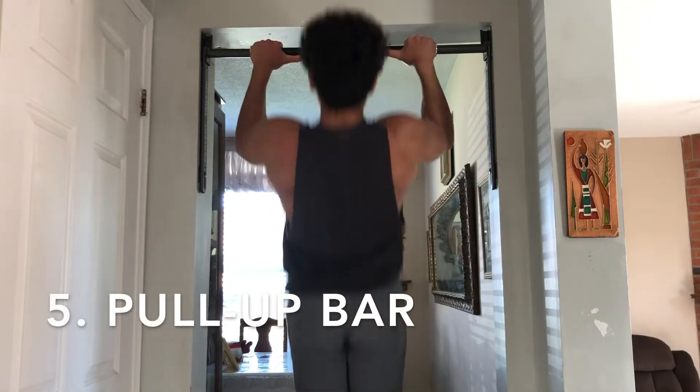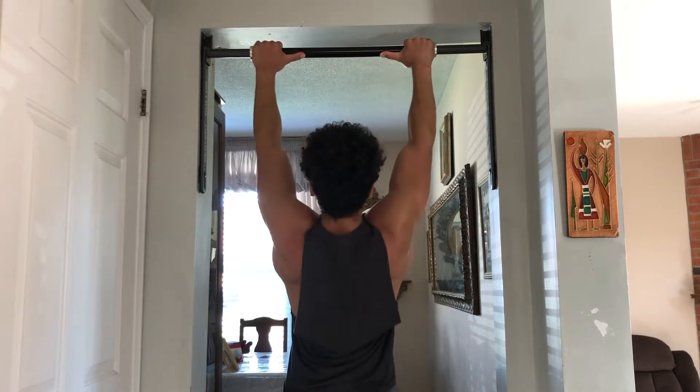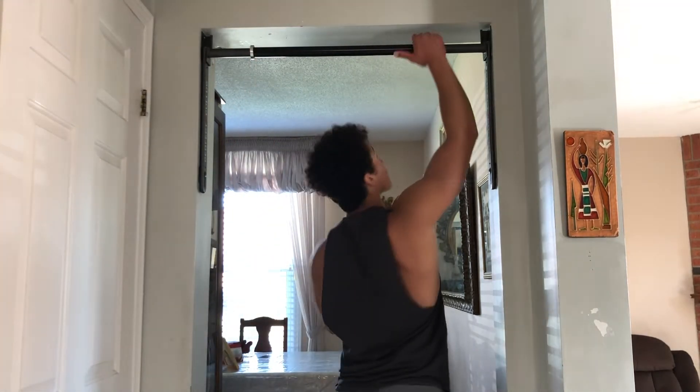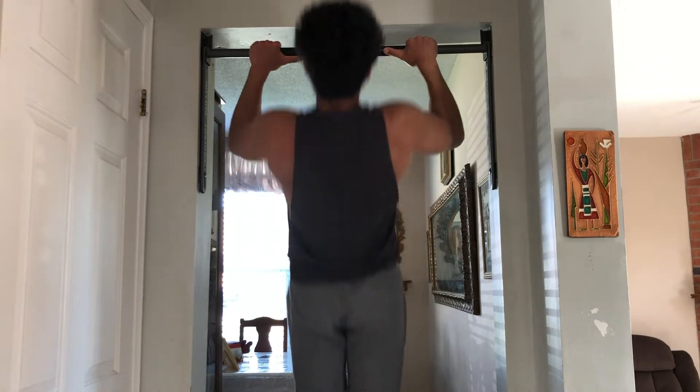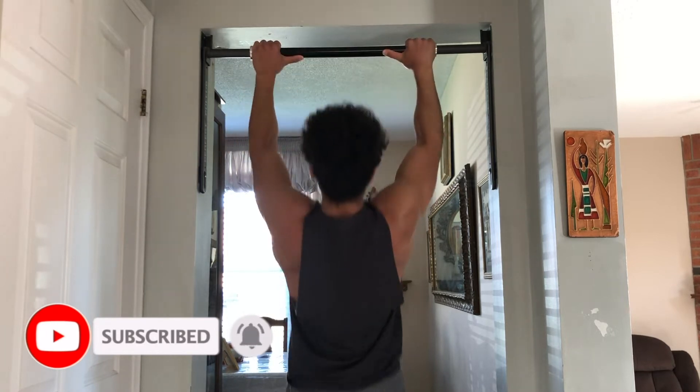The last equipment is a doorway pull-up bar. Obviously you can do many pulling exercises such as pull-ups, but another reason I love doorway pull-up bars is because I put it in a doorway I walk past often throughout the day and challenge myself to do two to five pull-ups every single time I walk past it. I challenge you guys to do the same.